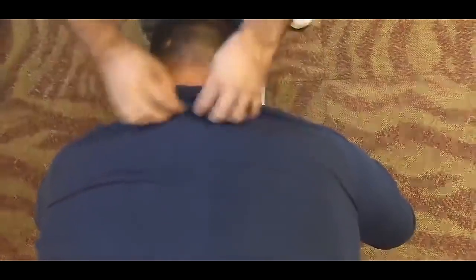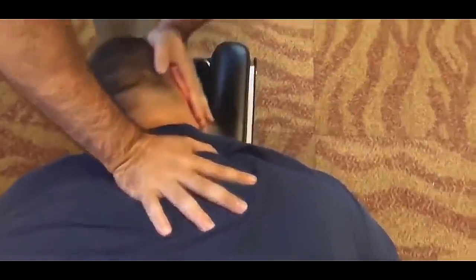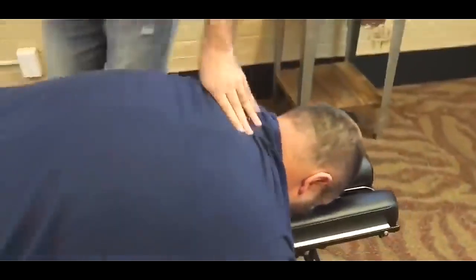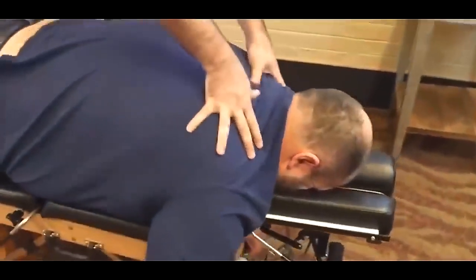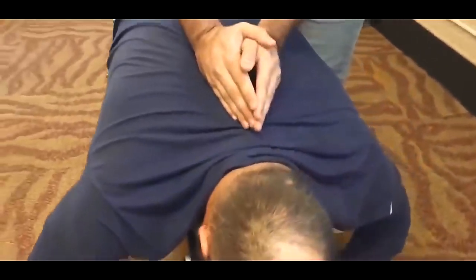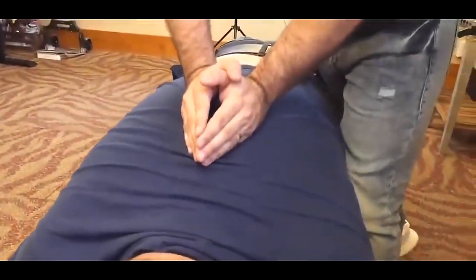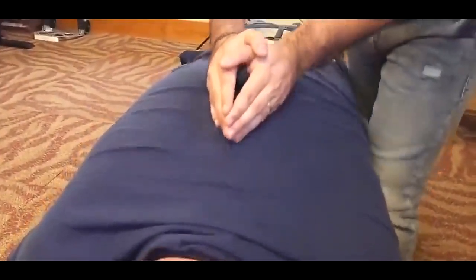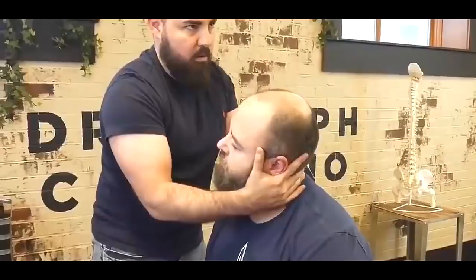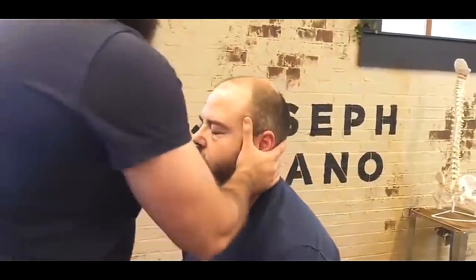Take pressure off those nerves — allow that body to function and heal as intended. We're going to drop down in the upper back, that upper thoracic area. Take a deep breath in and exhale out. Good. One more time — deep breath in and out. Good. One more time and out. Holding and staying really well. There we go — we'll get some movement there.